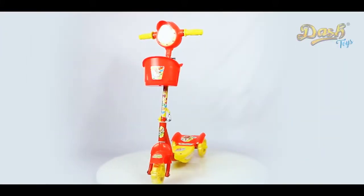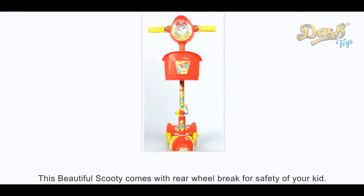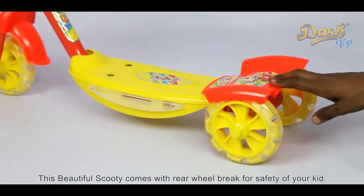Thank you for your purchase of Dash Naughty Deluxe Scooty! This beautiful Scooty comes with a rear wheel brake for the safety of your kid.